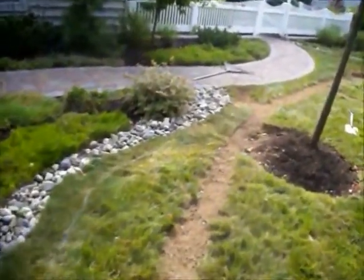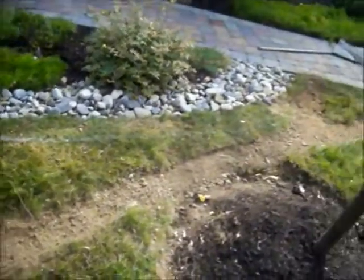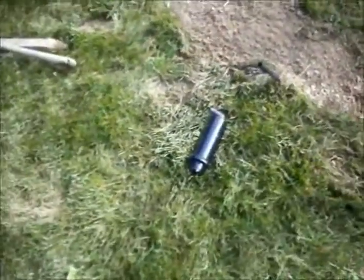A property in Bucks County, Pennsylvania where our crew is in the process of installing a lawn irrigation system. You can see they dug a trench and installed a water line in the trench. They're going to install sprinkler heads, and they'll be able to water the lawn and have a nice lush green lawn.